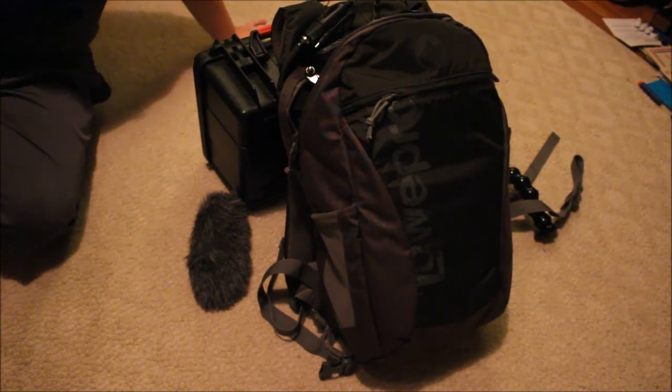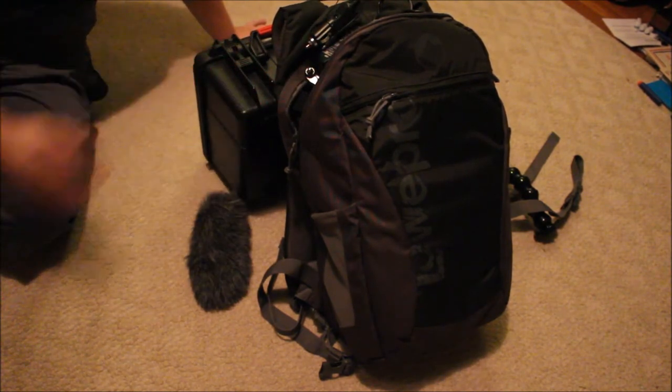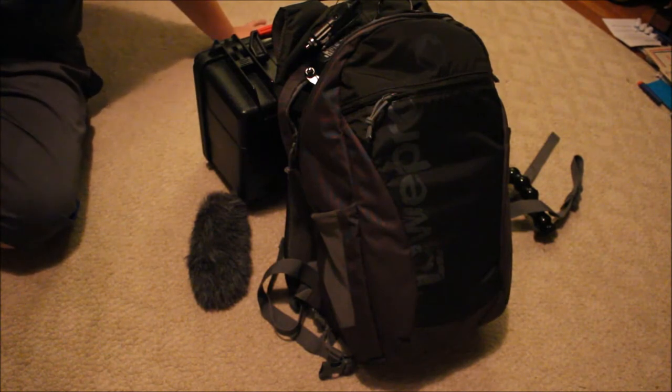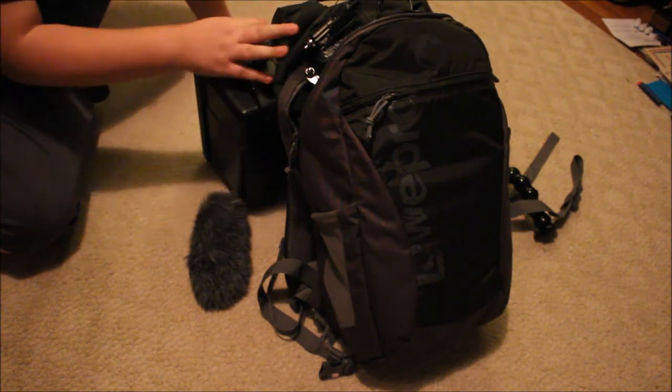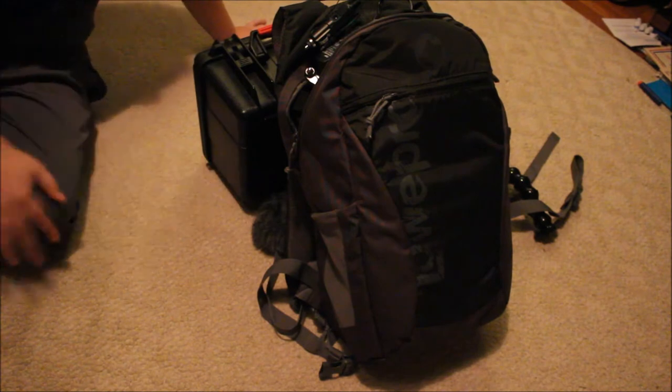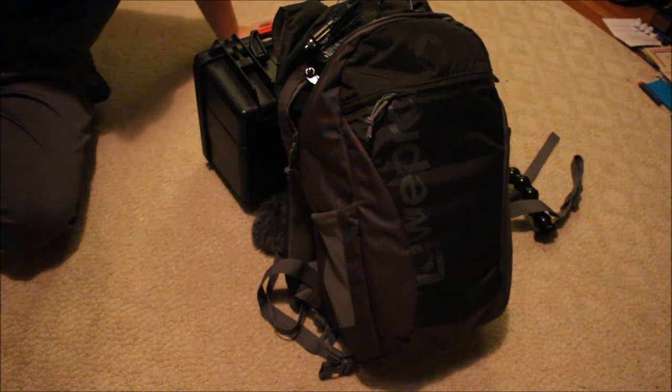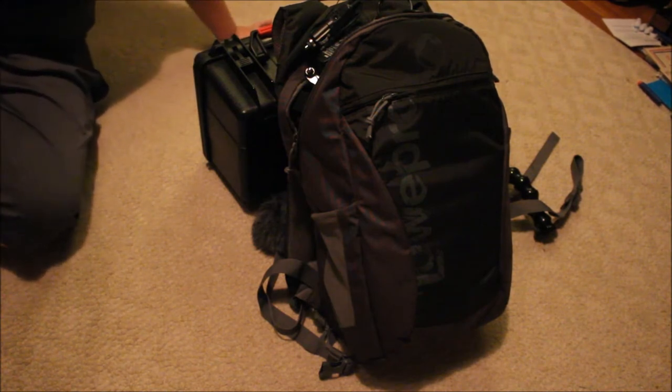Right now I'm using the 18-55mm, the standard lens it came with, and I also have the 55-250mm STM. Here are a couple of things I just want to show you. If you want anything, just search it up on Amazon or anywhere else like that.